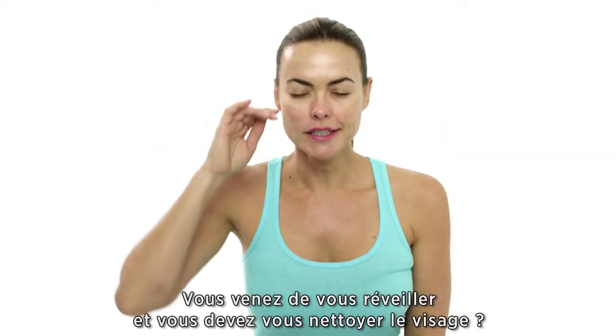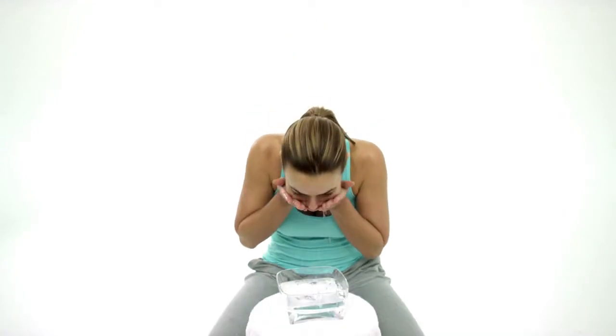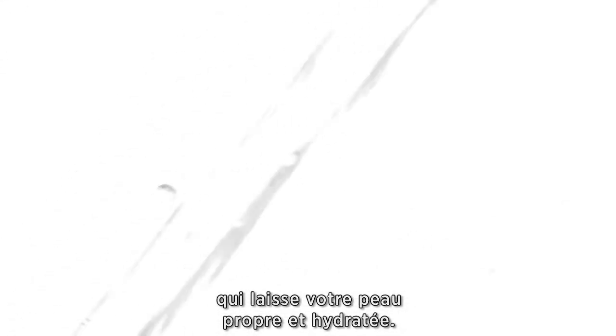Just woke up and need to cleanse your face? Clean your face of impurities with LifeCell's pH Balanced Cleanser — the only anti-aging cleanser that will leave your skin feeling clean and moisturized.